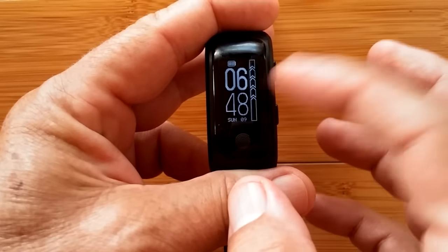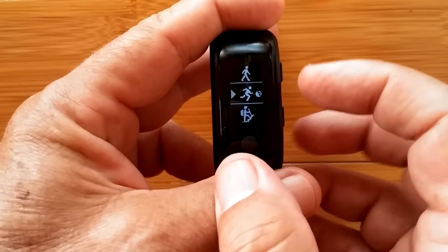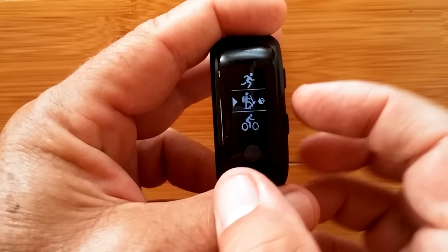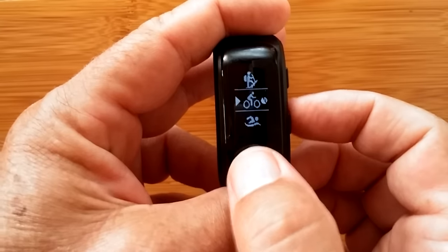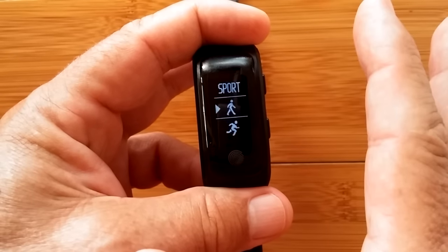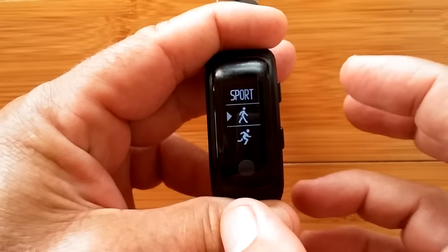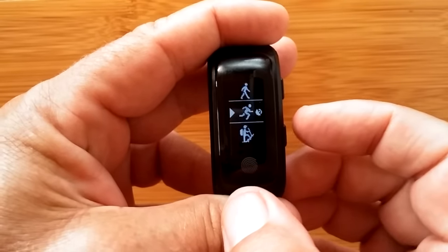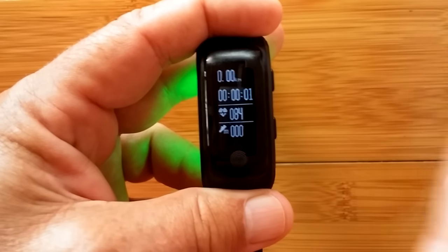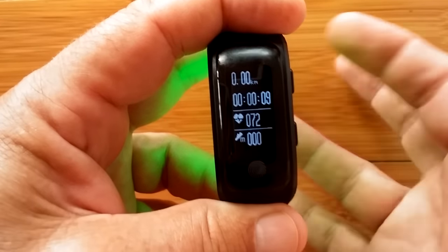Pressing the top button once lets you select what sport you want. For running and hiking you get GPS; biking gives you GPS; swimming does not. Now let's talk about this GPS — when it turns on in running mode it starts counting time and pulse. Notice it's taking a reading of thin air right now, which is a bit concerning, but that's its operation. Your distance is calculated from the GPS track.